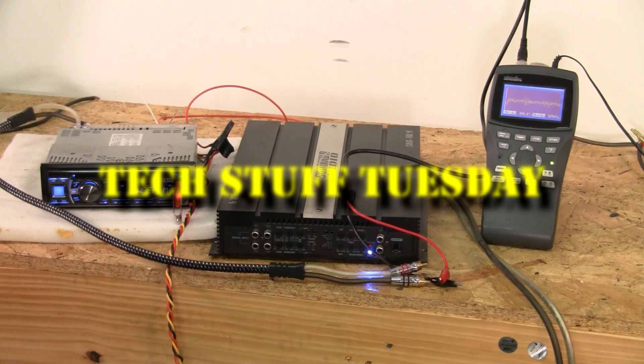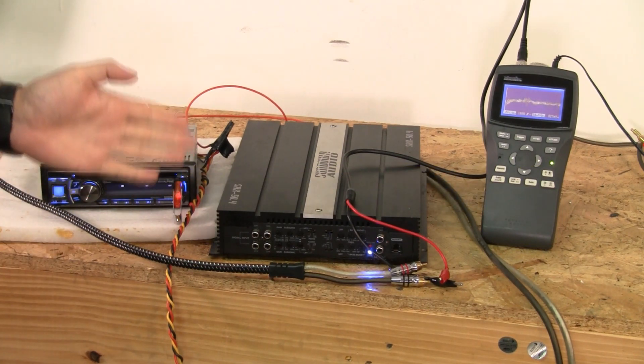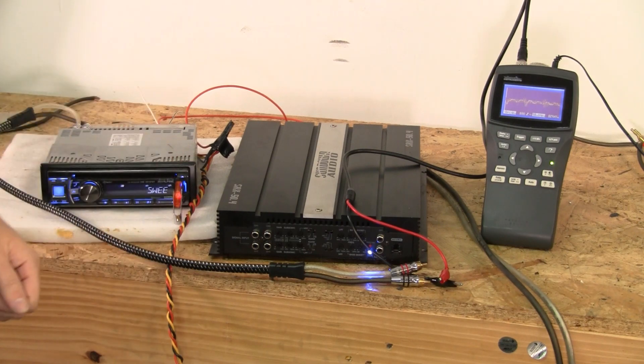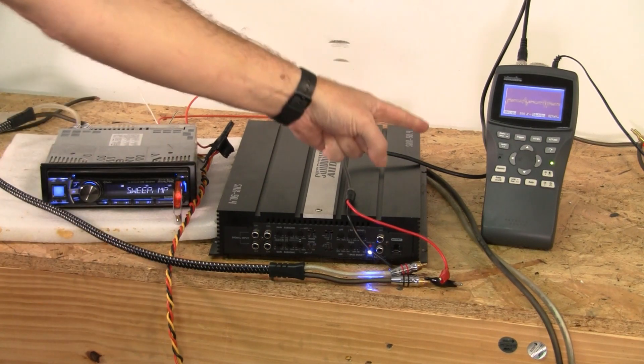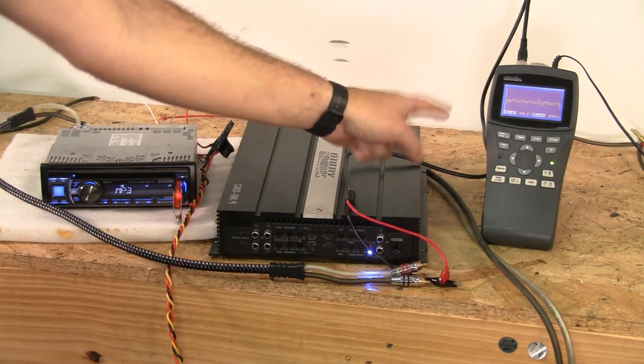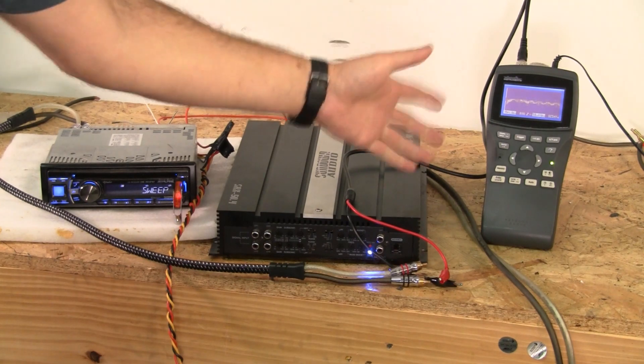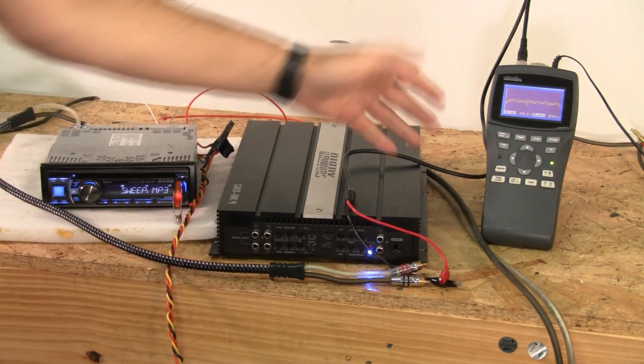Welcome to another Tech Stuff Tuesday. This week I'm going to teach you how to set your gains with the most superior tool there is, next to your ears for detecting distortion — and that's the oscilloscope. You can look at the wave itself without using your ears to determine if that wave is clean, dirty, or exactly how dirty it is. It's a wonderful tool.